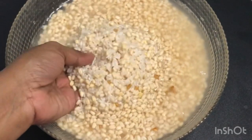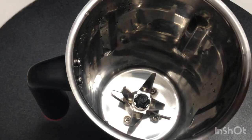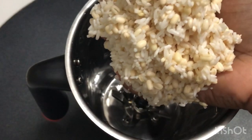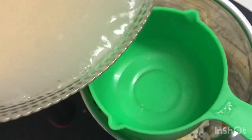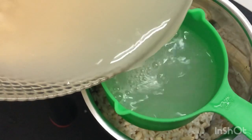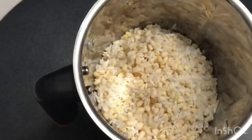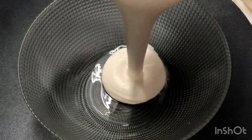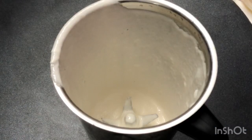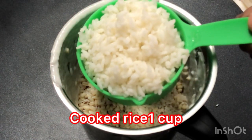Add 1 cup. Add 1 cup of olive oil. Add 3 cups of olive oil. Now this is 1 cup of ice. Add 2 cups of olive oil. Add 1 cup of olive oil. Add 2 cups of olive oil.